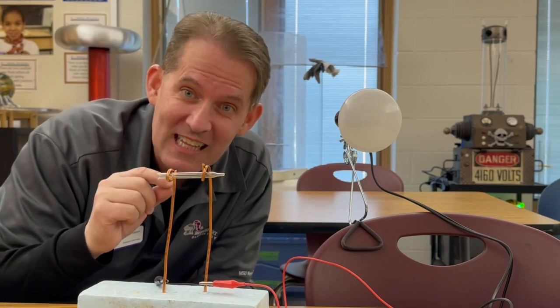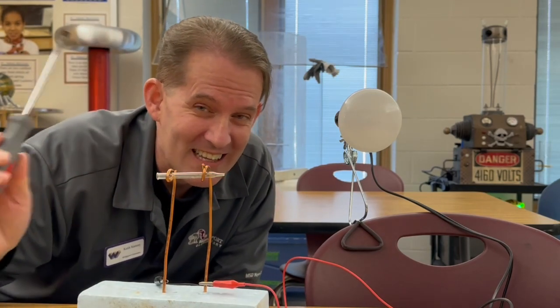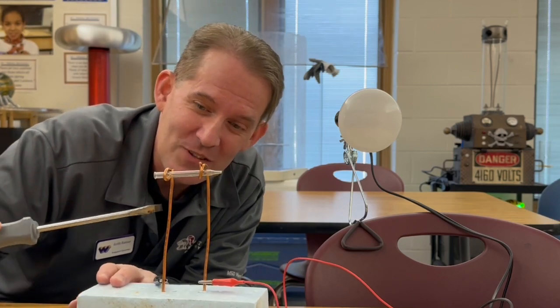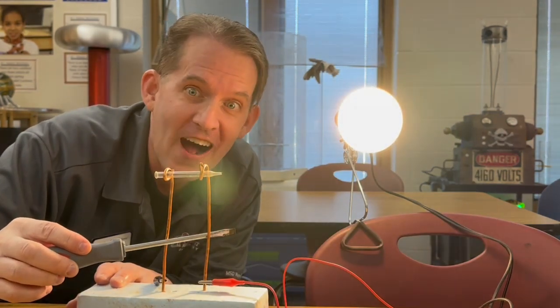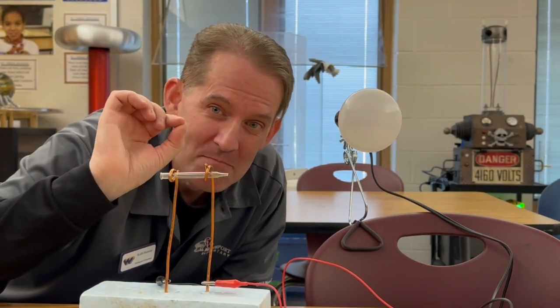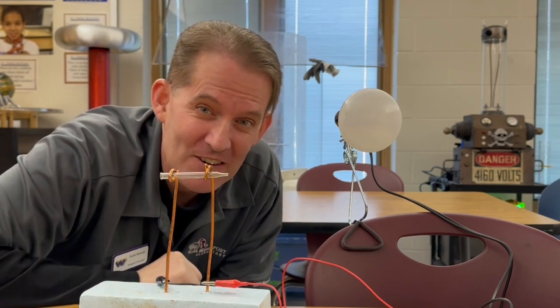Right now you'll notice that the light bulb isn't on. That's because glass is working as an insulator, but if I connect the two electrodes with the screwdriver you'll see that the light turns on. Now what will happen if I heat up the glass to its melting point? Will that affect whether or not the glass is an insulator or a conductor?